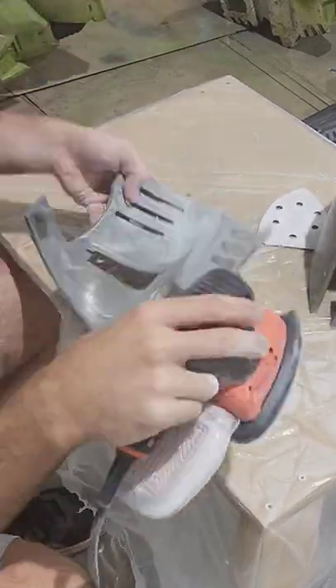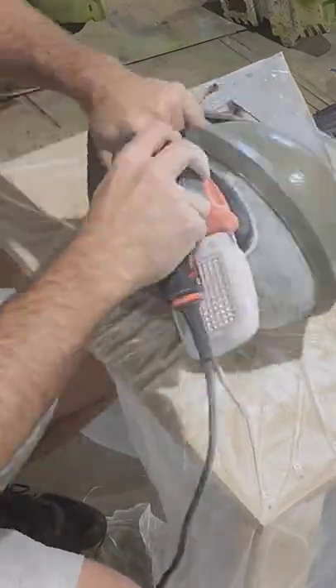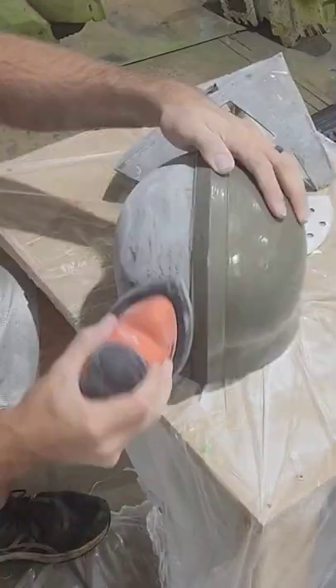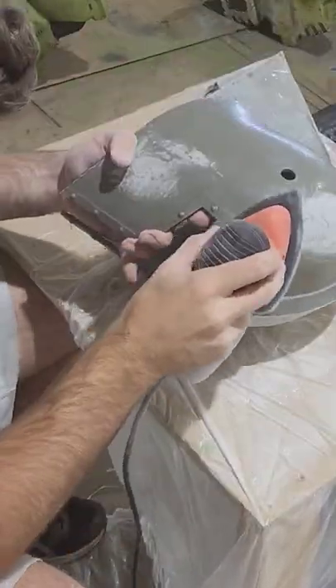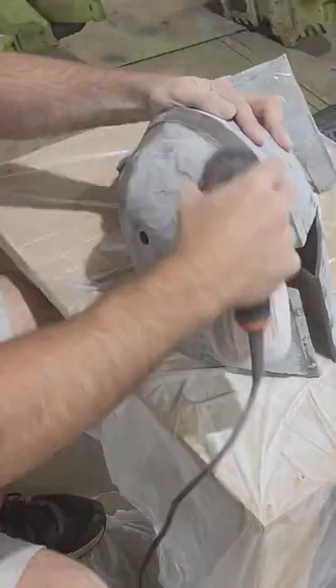60-grit sandpaper is very coarse, very rough, but it's going to blast through this fiberglass resin and do wonders at smoothing everything out. You want to be careful not to sand all the way through the resin and accidentally hit the plastic underneath, because unlike the resin the plastic is not very strong and it will get shredded by this 60-grit sandpaper. So if you start to see white or whatever color filament you printed the helmet in, you might want to stop sanding that particular area.